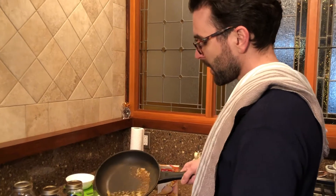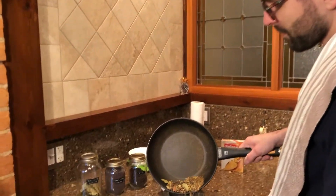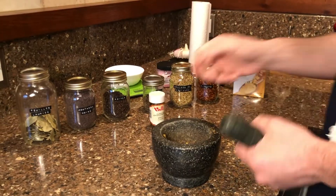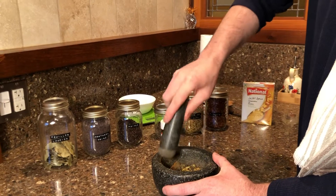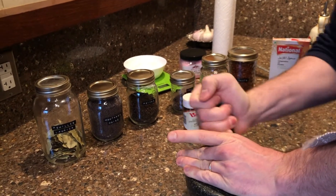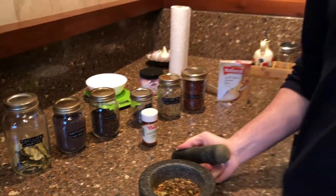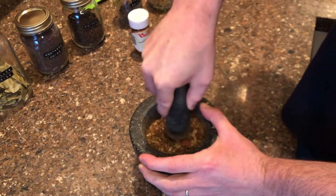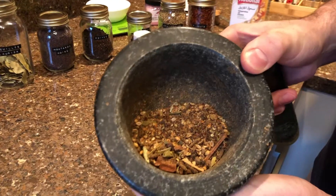It smells very good — it smells like corned beef. We're putting it in a mortar and pestle, just going to let it cool a little bit and break it up. I put my head down like this so the spices don't jump out. That smells exactly like corned beef — that's what you want.